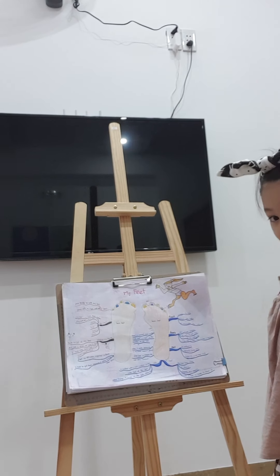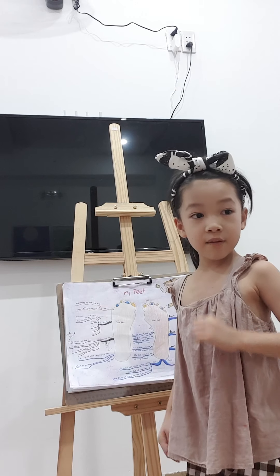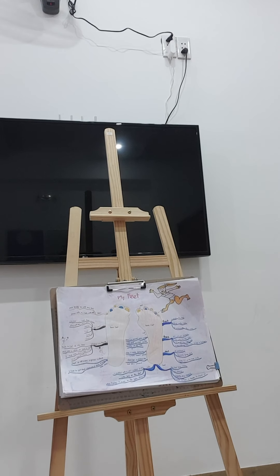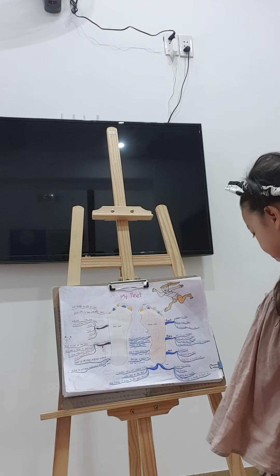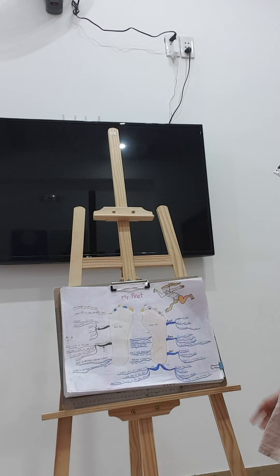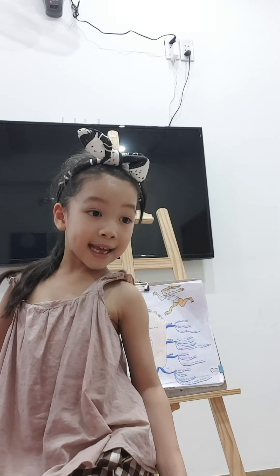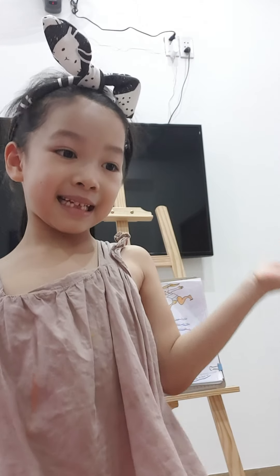You can use your feet to walk, run, and have fun. And you can stand on them. But it's harder to stand still. You use your heel to stand. Sometimes for fun you can use your heel to walk, but it's not easy.